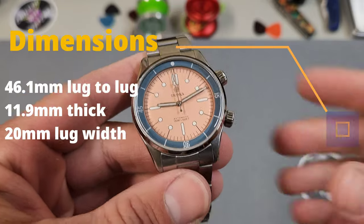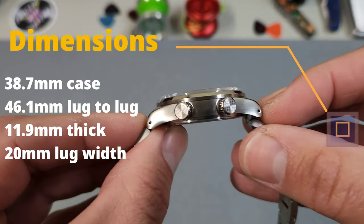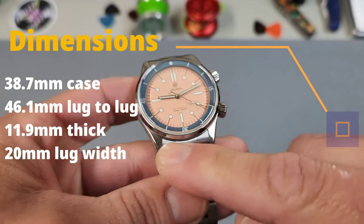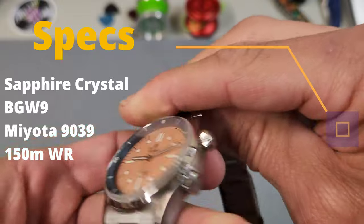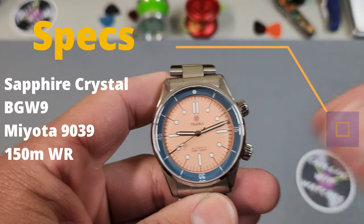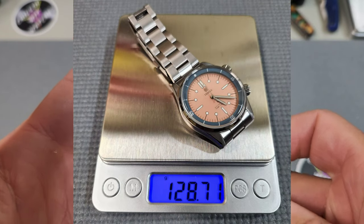Going over the dimensions: it's a rounded case side but at its widest point it measured 38.7mm, with a lug tip-to-tip measurement of 46.1mm, and it comes in at 11.9mm thick including the sapphire crystal, with a 20mm lug width. The crystal is a low-dome box sapphire. Traska uses BGW9 loom on the dial, hands, and internal bezel. It runs the Miyota 9039 — a true no-date movement with no phantom date position — and has 150 meters of water resistance.